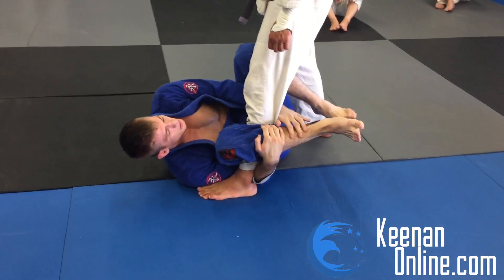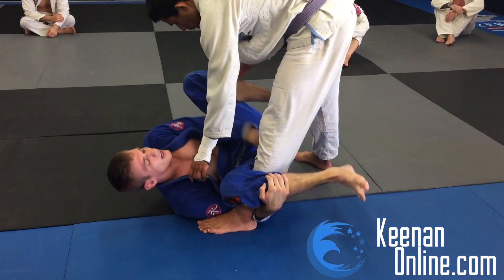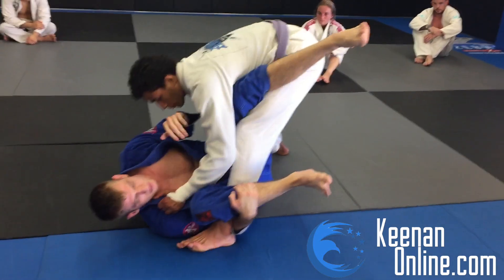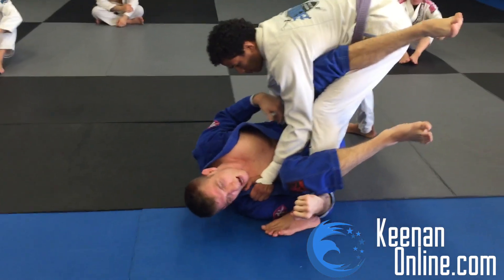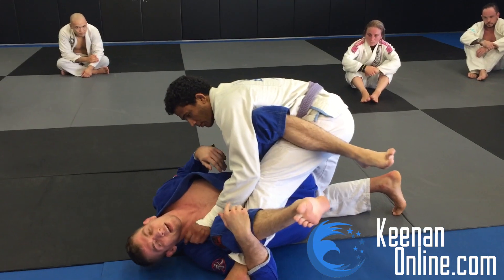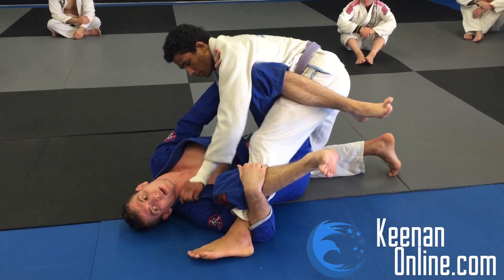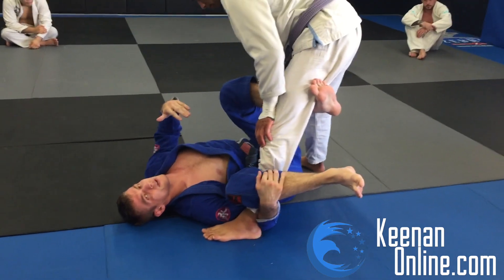Now what usually happens when you get to this position is my goal is to get into a waiter sweep position. I'm going to be here, and this foot — it's important I don't let it go past his hip, because I don't want him to get me into a leg drag position. Even if he does get into a leg drag position, you're still pretty safe, because this is actually the counter to the leg drag. If someone gets you in a deep leg drag and you underhook their leg, you're probably going to be okay, because they need this leg back to actually finish the leg drag. That's why it's a really reliable position — there's not a lot of offensive moves he can do to kill it.